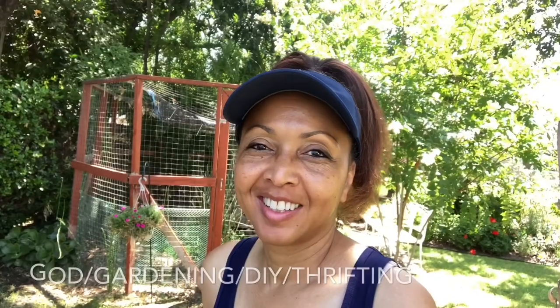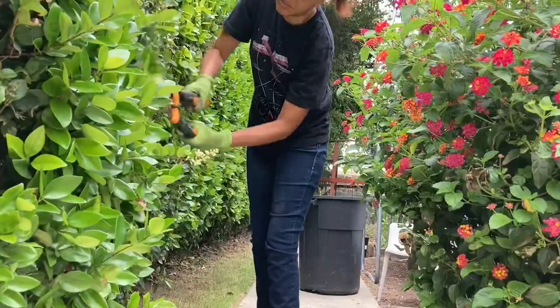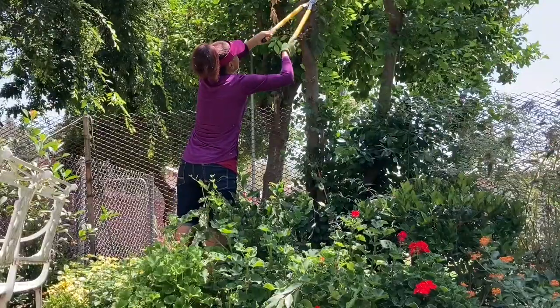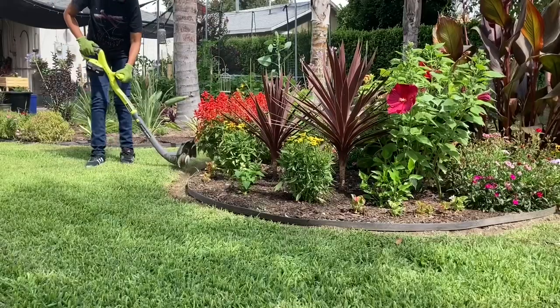Good morning, family. Don't forget, grow some trees, grow some food, grow something. Let's get started. Hey, family, I am super excited today.